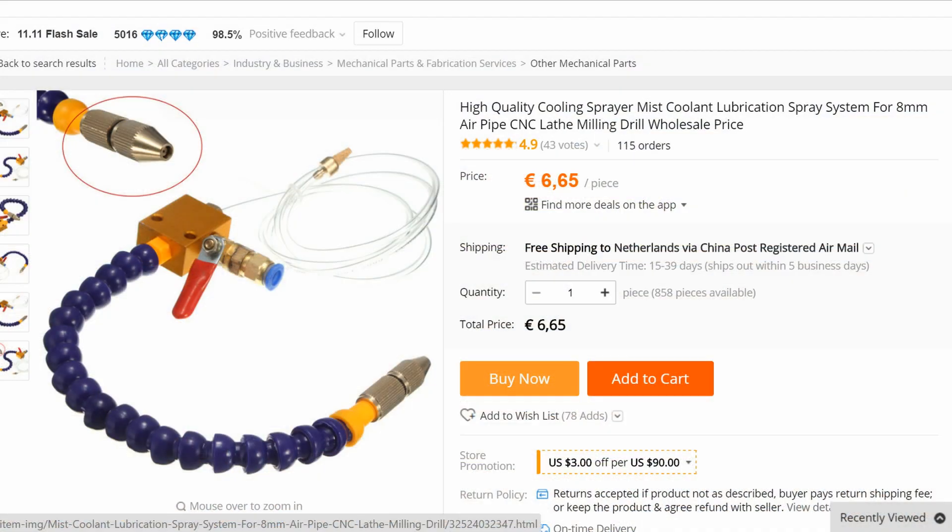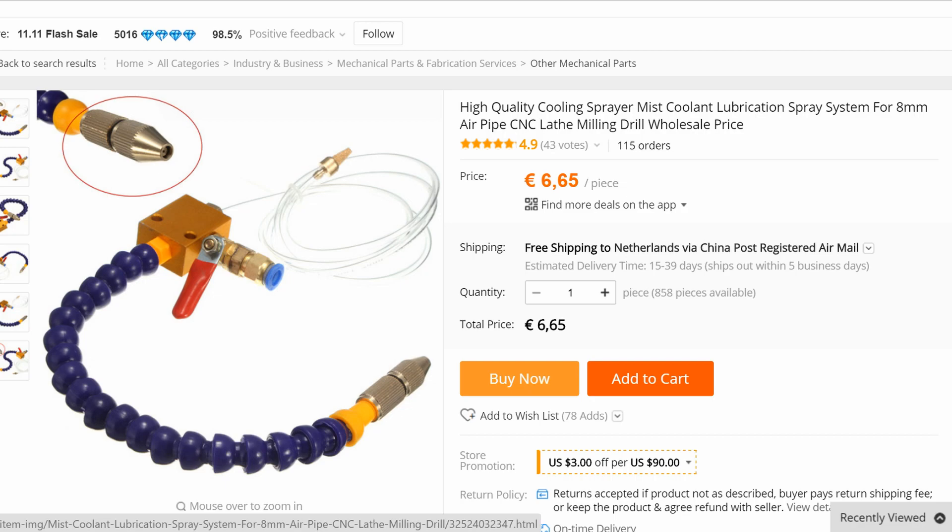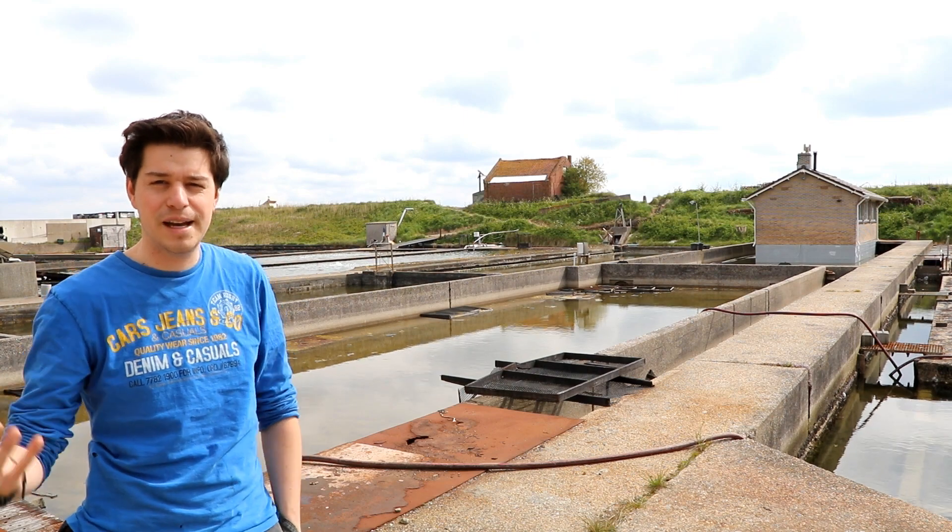So I started looking and then I found one for six dollars at AliExpress, free shipping. So how good can it be? Well let's find out.